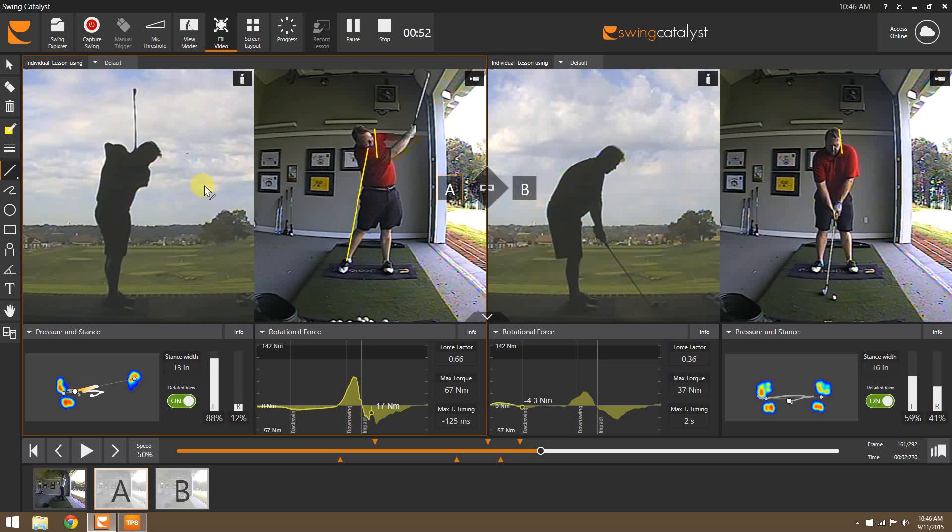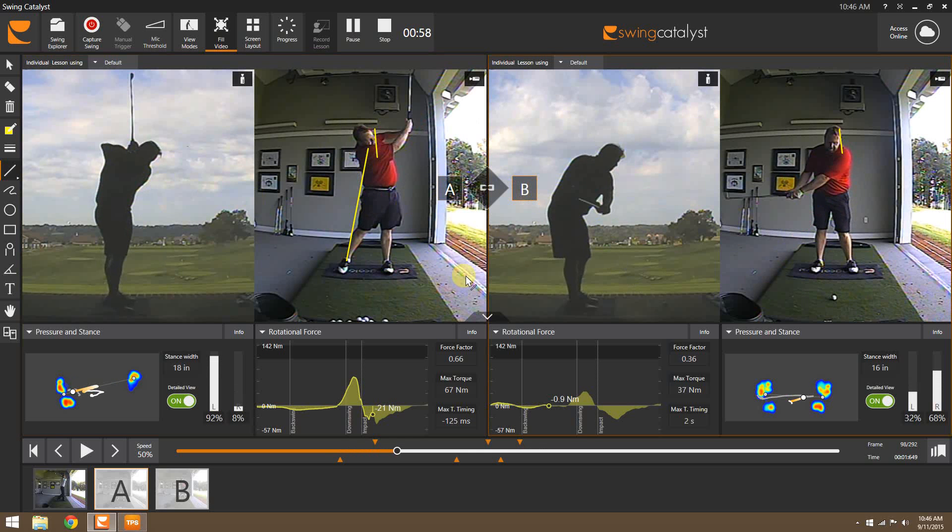That's one of the first things we wanted to clean up. After a little bit of progress, this will be a practice swing over on the right. We can tell he's much more loaded into this right side, nice and straight — and up to 84 percent as he starts down.